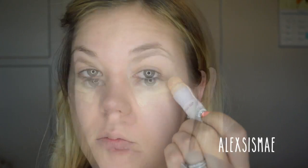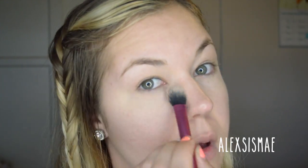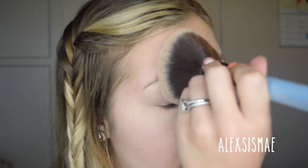Just because this is a no makeup makeup look doesn't mean you don't want to correct any spots or blemishes. I set my foundation with a little bit of powder — a smaller brush for under my eyes and a large fluffy brush on top with a matte setting powder. If you have large pores or fine lines, you can go in with a finishing powder like NYX HD Studio Finishing Powder for a beautiful flawless finish.